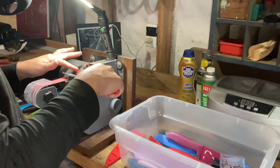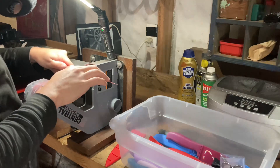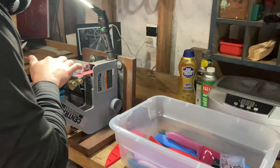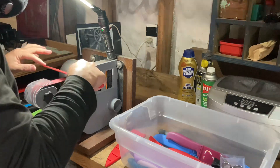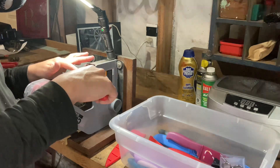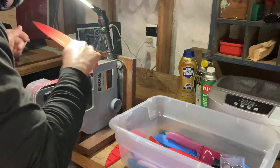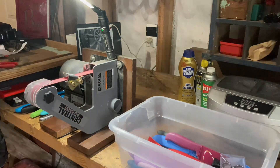I bet you're pretty bored watching the same knife, but I mostly wanted to show you how this process can take a while, especially when there are pretty good chips and nicks in a blade. But the client was absolutely ecstatic with the results — she loves the work that I do, and I'm very thankful for that. So we're going to pop down to the ultrasonic and you can see the results.